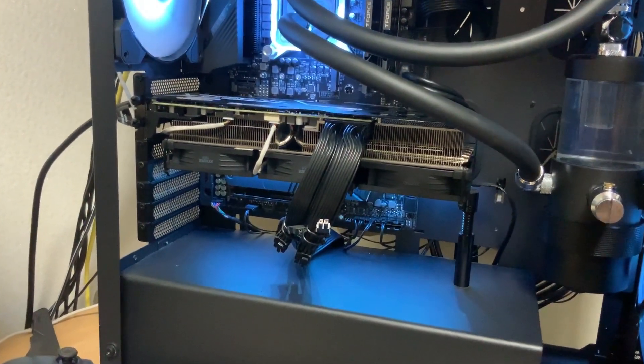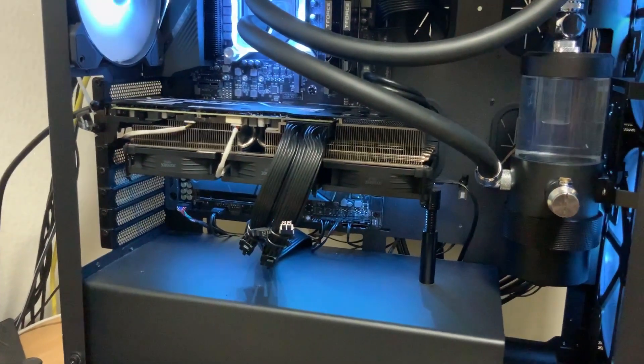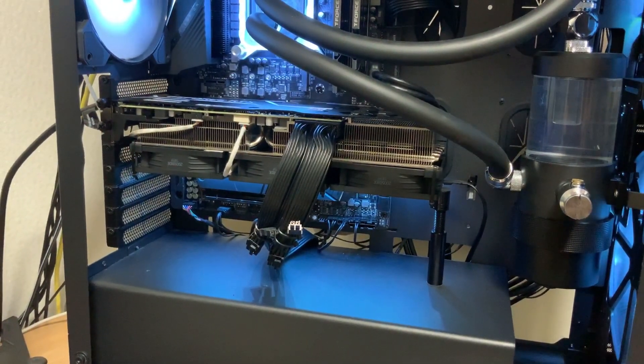I just wanted to demonstrate how quiet the fans are by turning it off. So that's how it sounds with it off, and this is with it on.